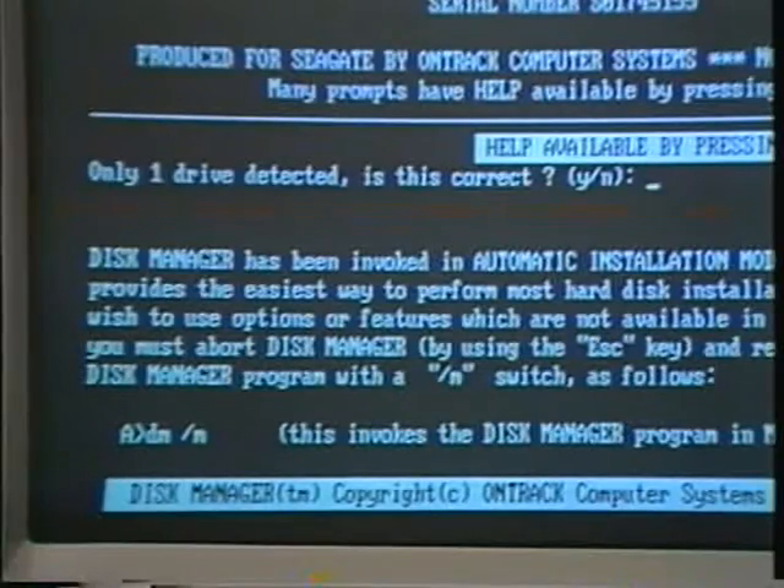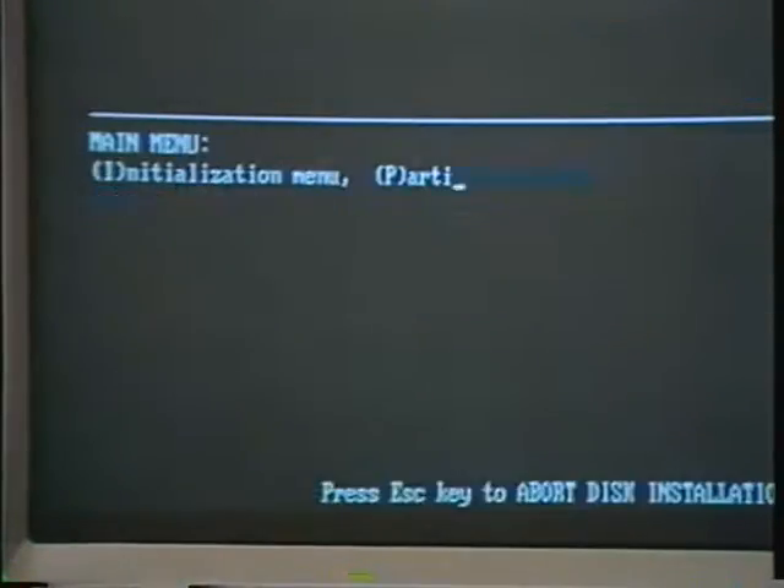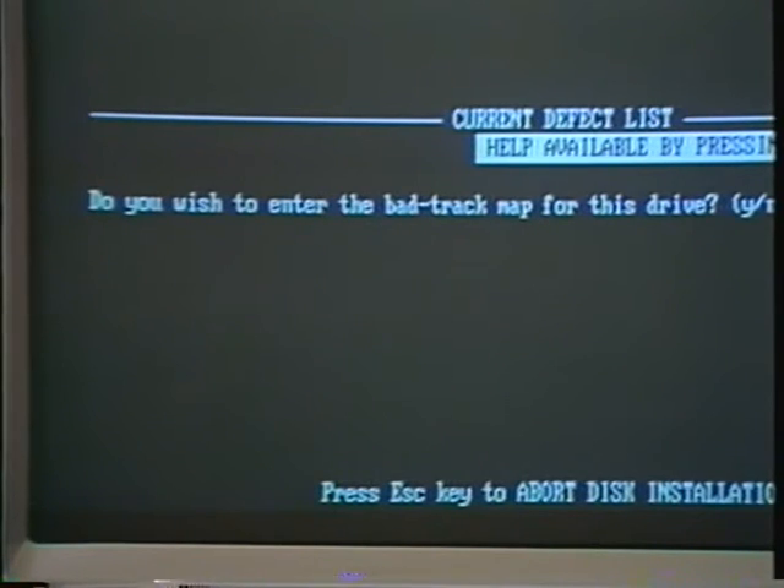Type Y and return for one drive detected. Type 8 and return for model code. The screen will flash several pages, then ask if you want to lock out bad tracks. Type Y and return to enter bad tracks unless none show on the bad track map. If that should happen — and it isn't likely — enter N and go directly to step 9 of the written instructions.